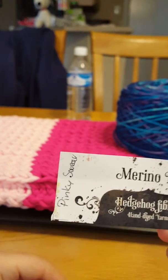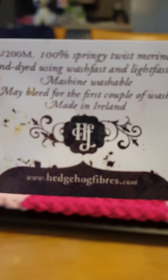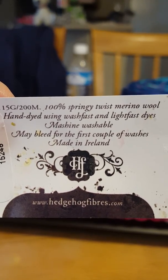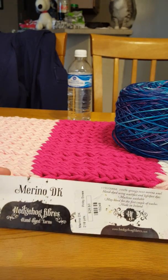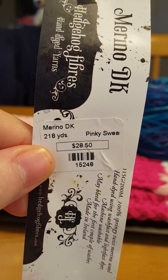This one is called Pinky Swear. This is hand dyed. There's the website right there, and this is made in Ireland. It may bleed for the first couple of washes, so that's what they're warning you about.